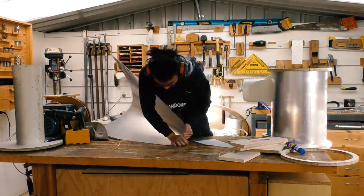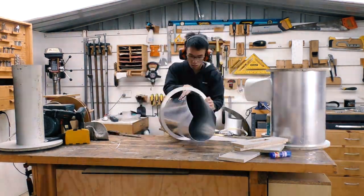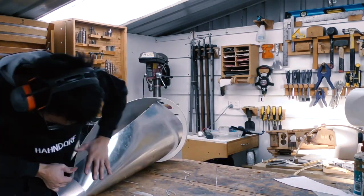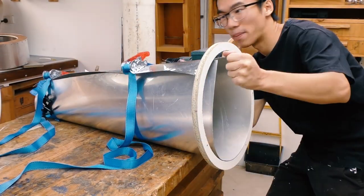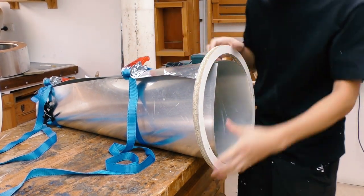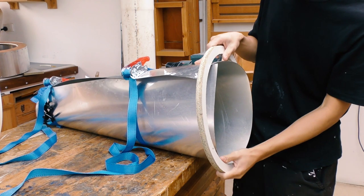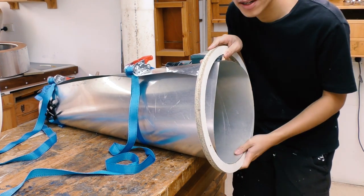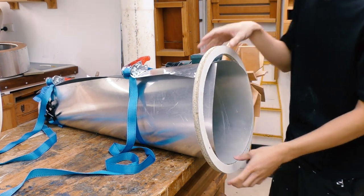Here's me struggling to put the aluminium into the ring. I've got some band clamps around it which actually helped a lot — now the ring is basically free-moving so I can easily line it up with the bottom edge and screw it in.